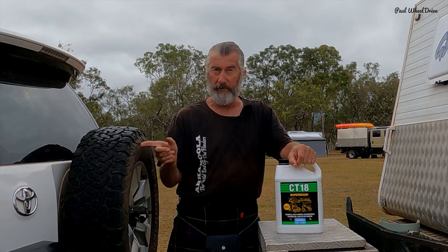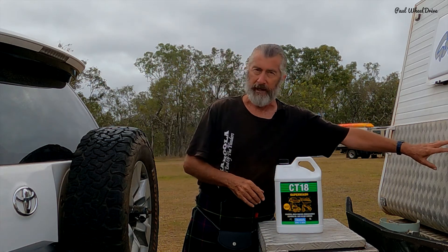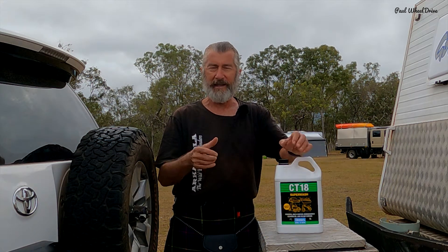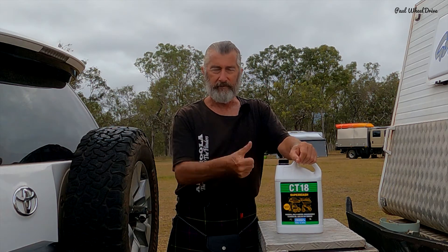I probably wouldn't use it on the paintwork of the car. Happy enough to use it on the aluminium and the checker plate on the van. And happy enough to use it on the tyres — it's always hard to get your dirty tyres black again. It's the one.